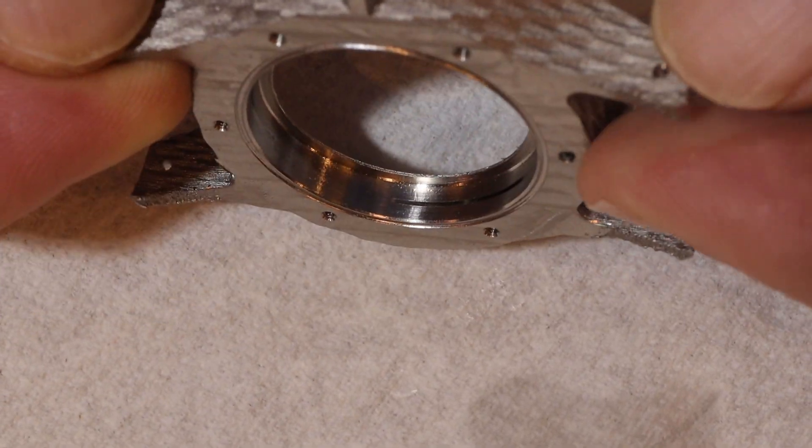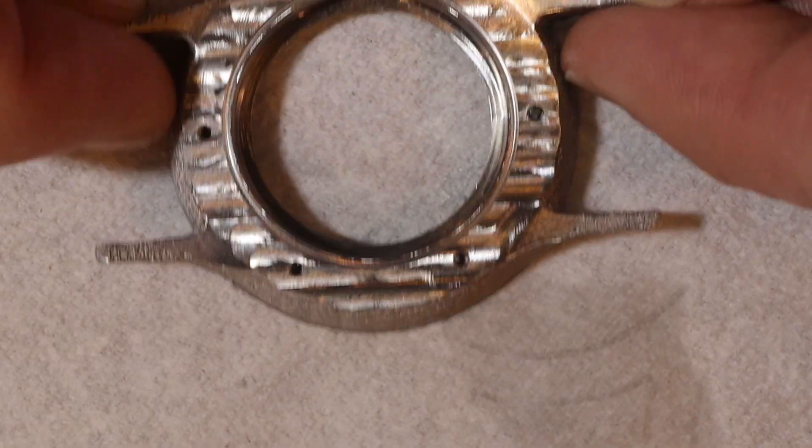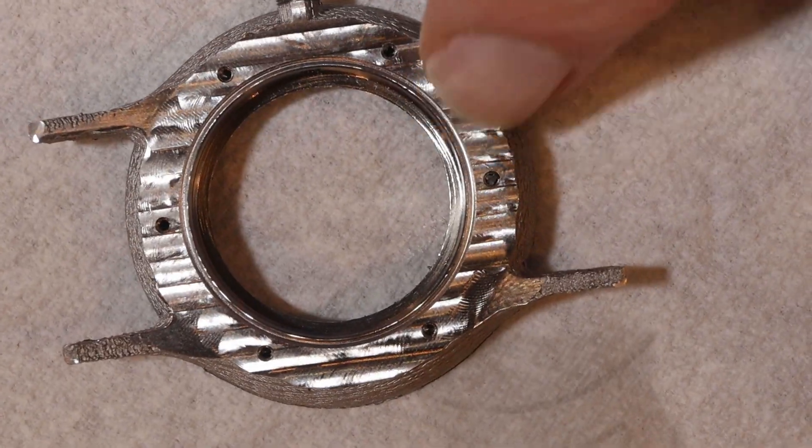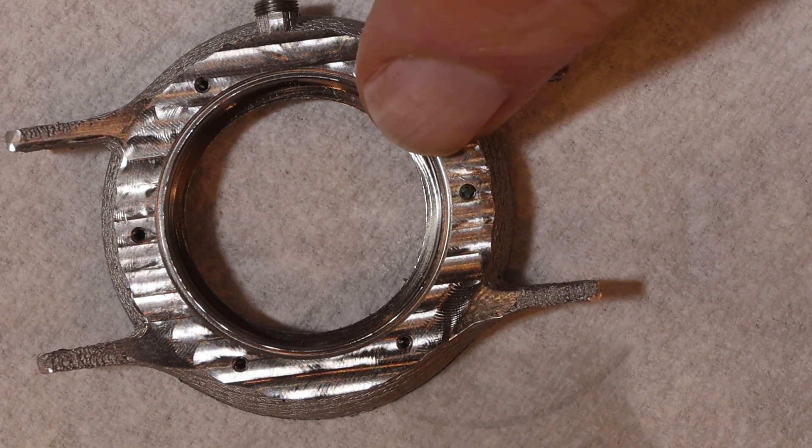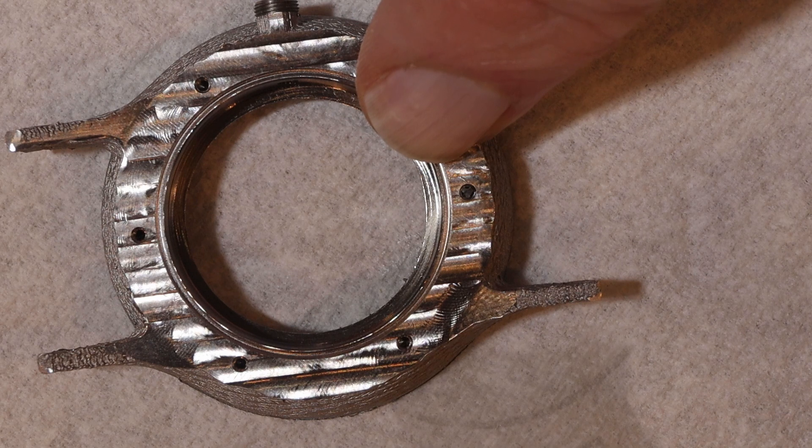You can see the broken tap here. I thought that I had scrapped the case as a result of breaking off that tap, but I learned that it's possible to dissolve the tap out of the stainless steel without harming the stainless steel using alum. So that's what I'm going to try next.